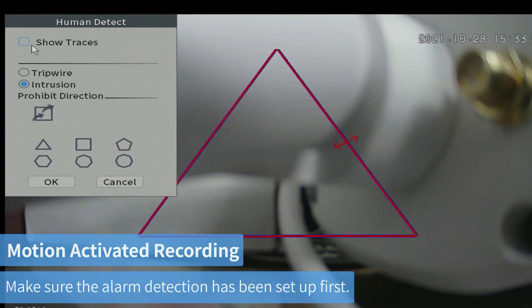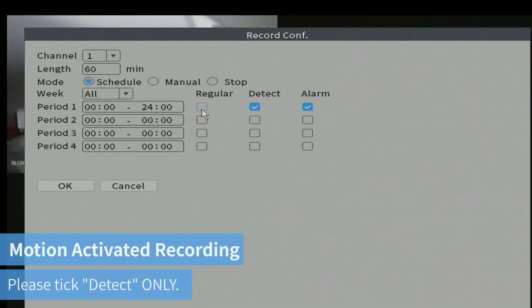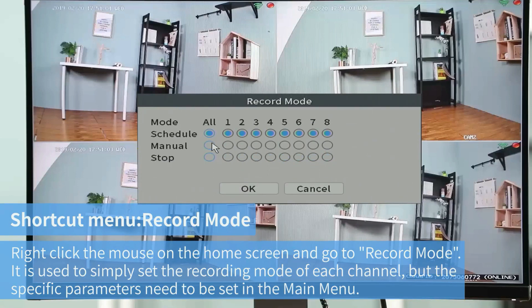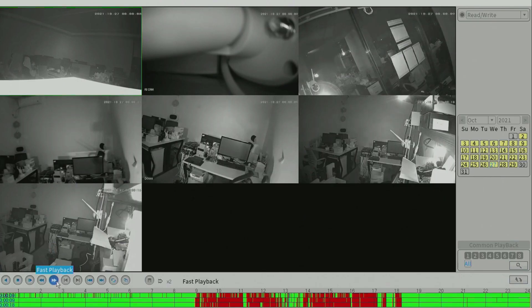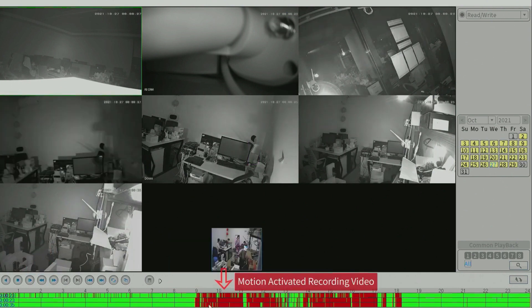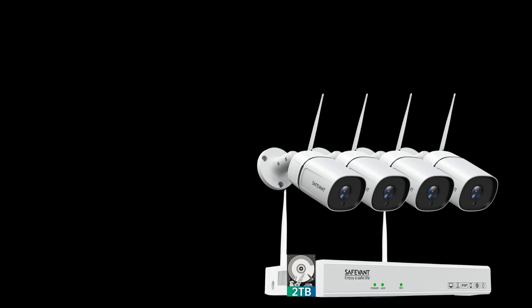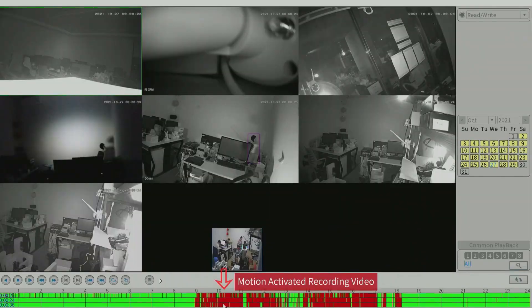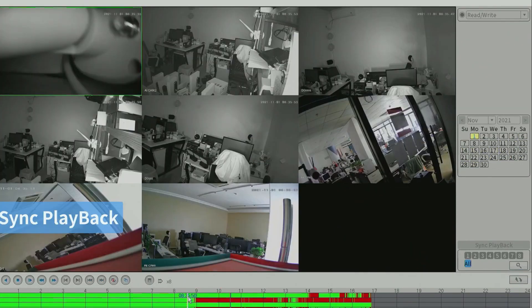Setup is extremely easy — the four cameras come pre-paired, so all you need to do is power them up and they will work. The picture quality is very good even in low light; at night the image is very sharp, which is one of the main reasons I recommend this system. Most systems have solid image quality during the day, but this one has excellent image quality at night as well. The recording and playback are easy to use and work great. In my opinion, this is truly the best security system under $300.